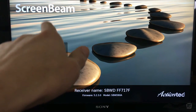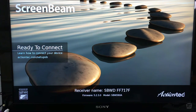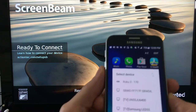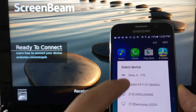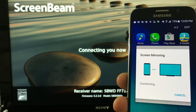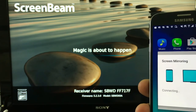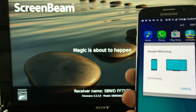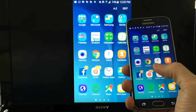I already hooked up the device to my HDMI port on the back of my HDTV. I'll show you guys how to hook it up in a second, but first let me just show you what this can do. I'm going to link this to my Samsung Galaxy S6 — you can see the receiver name is SVWD, which is right here. I'm just going to click on that and it says connecting you now. And there you go.